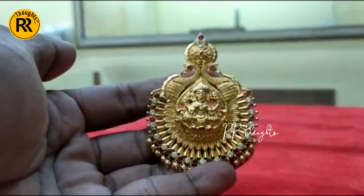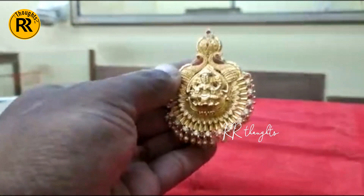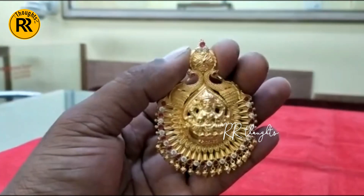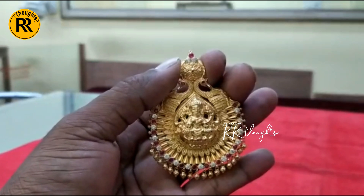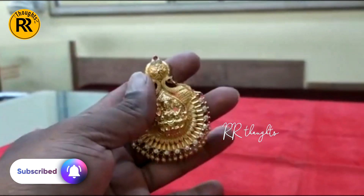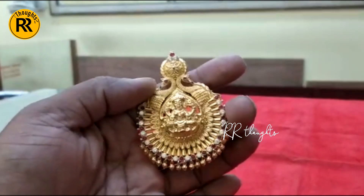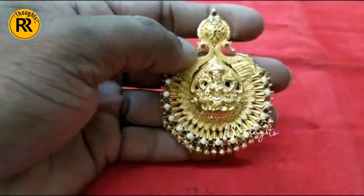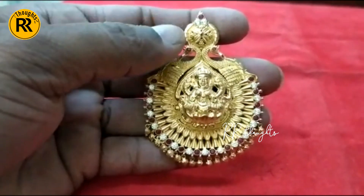We have a lot of stones. We don't have the latest model design available in our budget. Thank you.